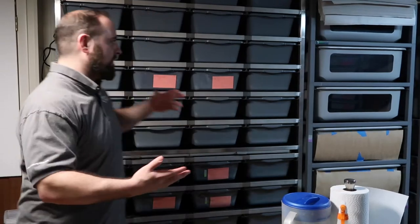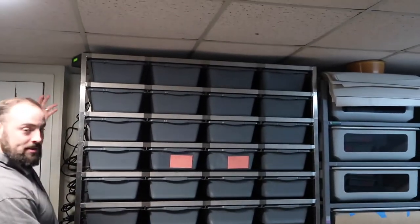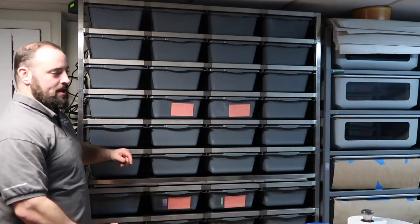Hit that notifications bell below so you're notified whenever I'm getting videos out. The purpose of this video is basically to show off my new Freedom Breeder 1040 rack — I have an extra level on there — and it's also going to show off my first clutch of 2019. Hope you enjoy!